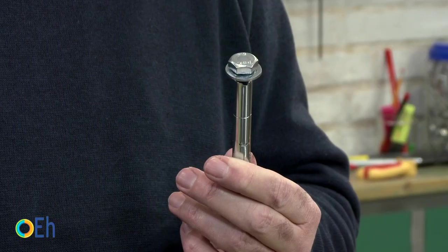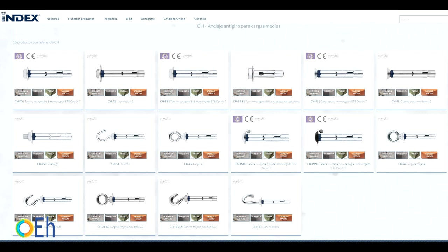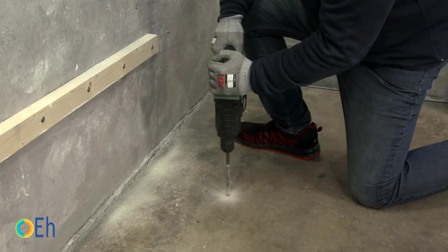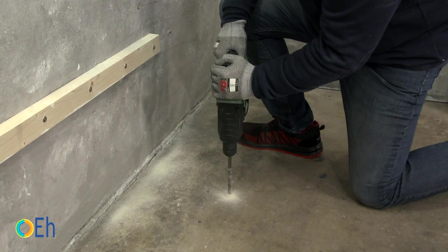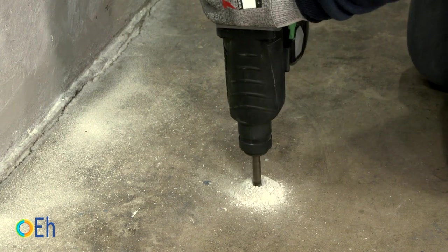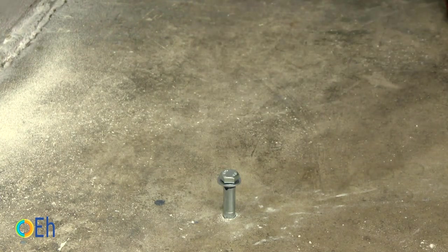The next anchorage I am going to show you is for medium loads — it is a sleeve anchor. It is probably the most popular because it has a great quality-to-price ratio and a lot of versatility. In place of a standard screw, there are other types available: eye bolts, hook bolts, secure bolts — there is a lot of diversity, so it is very easy to find the one that gives you the function you need. The installation is the same: we make the corresponding drill and introduce the anchor with the help of a hammer, placing the object to be fixed before doing so.